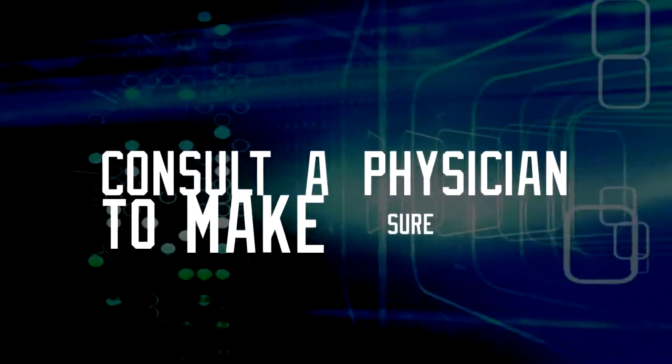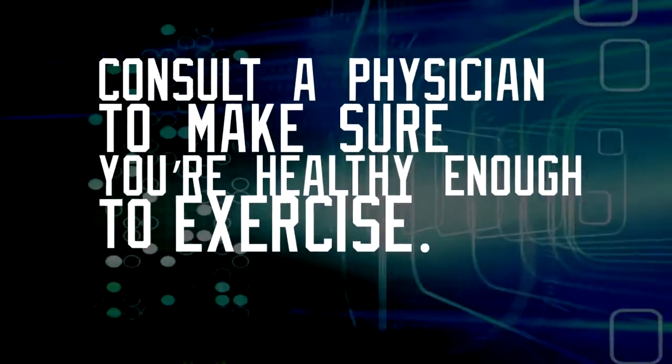There are many benefits in leading a healthy and active lifestyle, reducing the risk of diabetes, obesity, and adding to the quality of life. Before you start working out, make sure you consult a physician to make sure you are healthy enough to exercise.